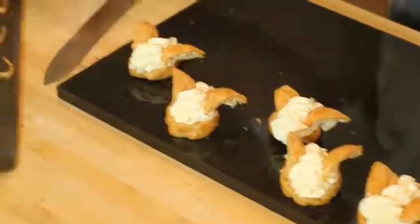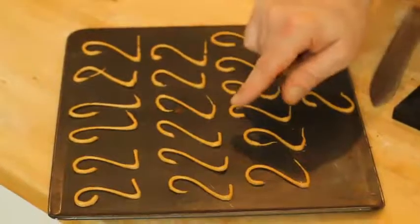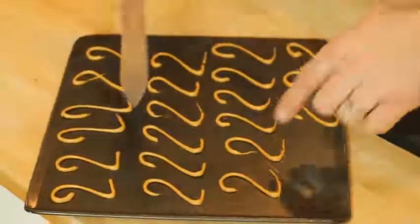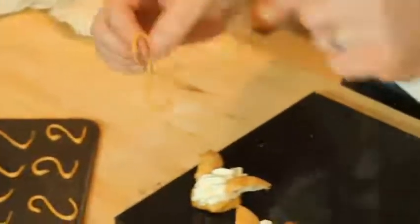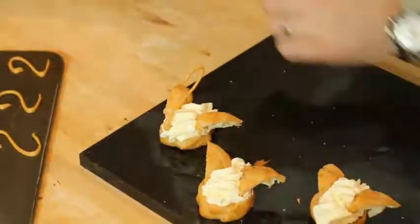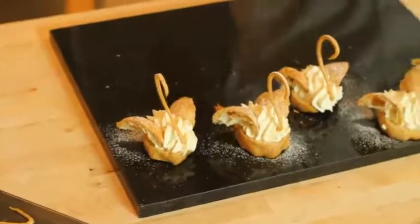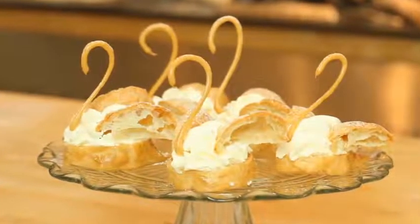We're going to put our neck in. As you can see, nice, light and baked — they all look slightly different. Get a little knife, choose the best one, lift them up and place them just like that. And just a tiny bit of icing sugar on top, very, very lightly. Et voilà, your choux swans for afternoon tea are perfect.